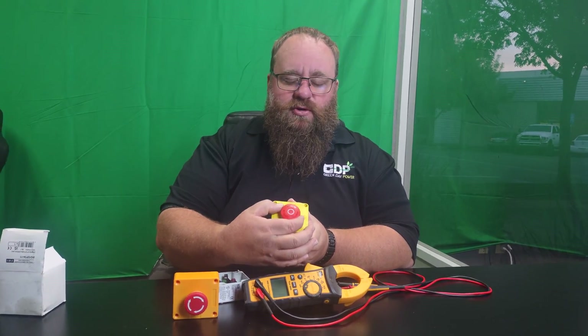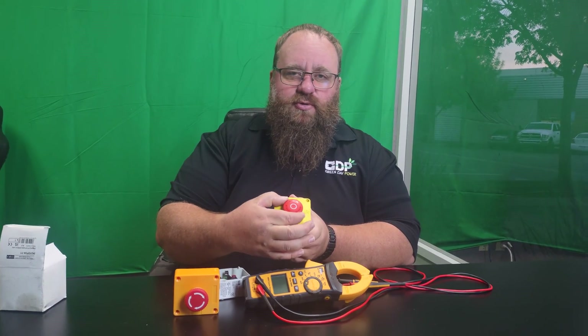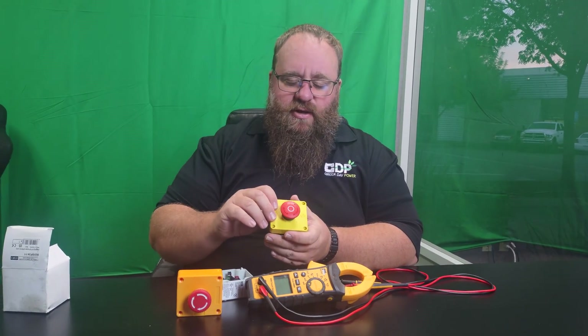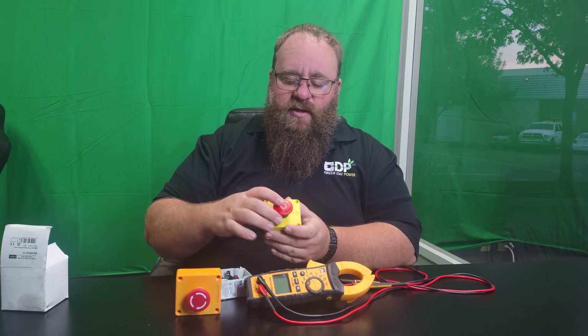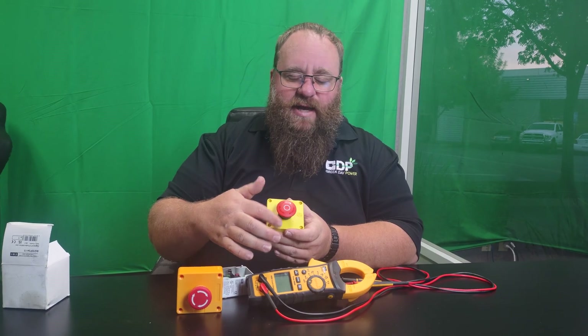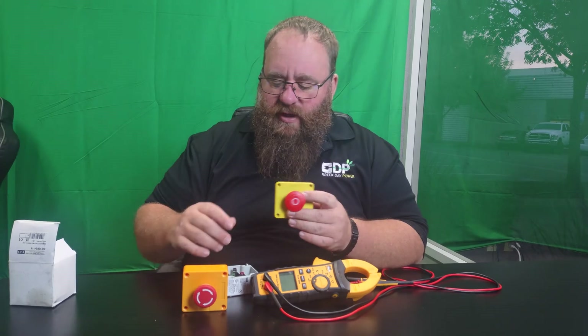Some switches are a straight pull — if there are no arrows on it, it's usually a pull-straight-back type, which is more common and easy to use. The downside is kids can accidentally hit them. Some areas mandate that you have an indicator light that activates when the e-stop is triggered. Now let's get into actually wiring one and why it can be such a problem.